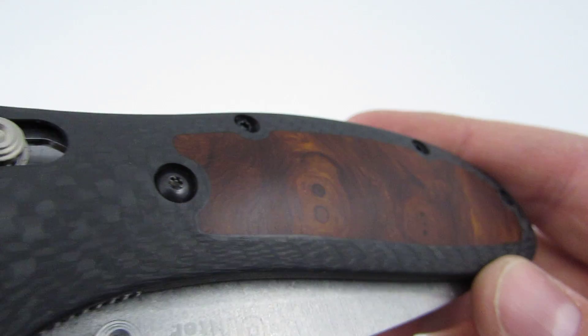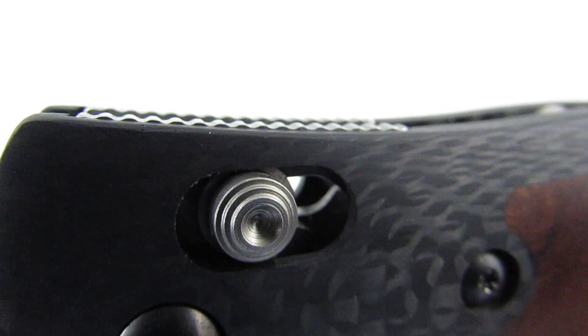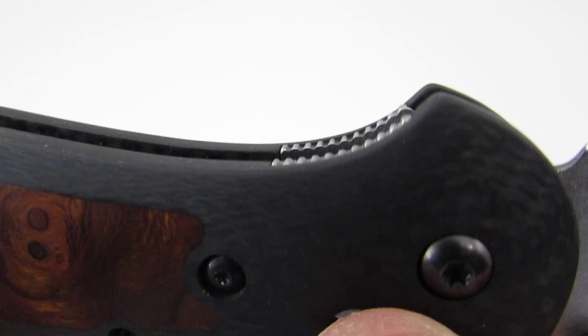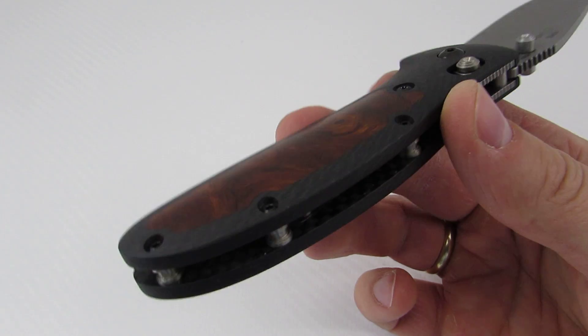A couple of things he does really well: one is the absolutely seamless transition between materials — it's perfectly machined, sits really nice, looks really good. On the handles, the jimping actually rises above the scales as it should — I've had other ones that didn't do that well. The same with the underside — he left the mild jimping exposed so you get good traction on the knife. He uses a low-void aerospace carbon fiber — really high quality stuff.